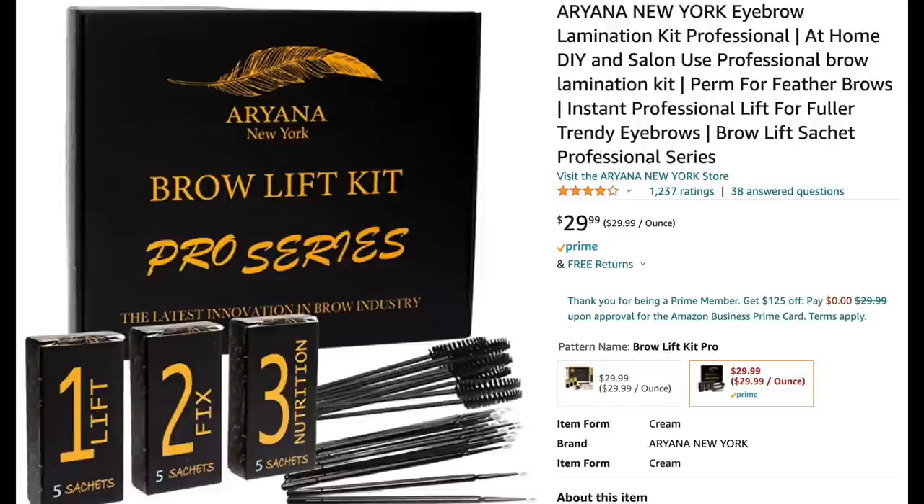I'm going to return this in favor of another kit by the same Ariana maker. She actually developed this during COVID — she's a famous brow person in New York City. She thought, how can I serve people during COVID? And she decided to make an at-home kit. She offers this version for about $29, but she also offers a second Pro Series version, which I just ordered. And here it is.